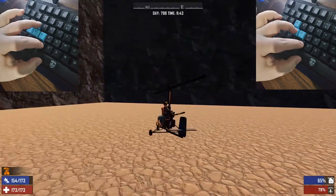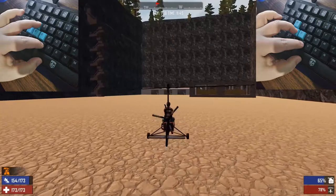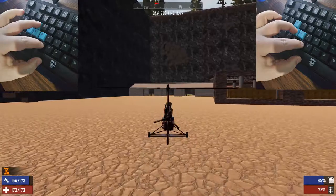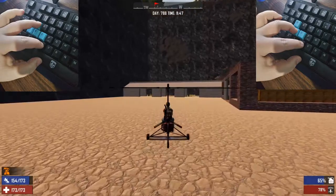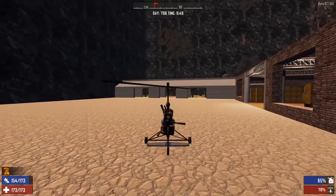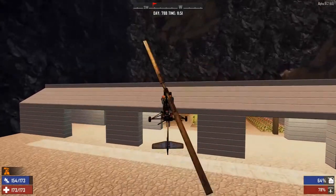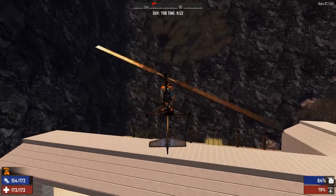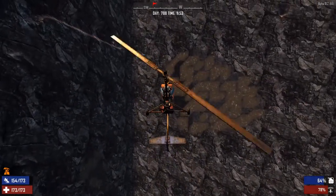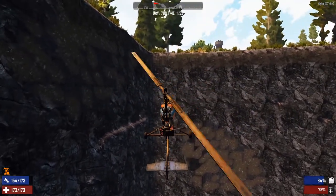My thumb's on the space bar, my index finger's on the C key, and I have my middle finger on W and S — that's just to slow down and pretty much brake. Space bar is to go up, as you can see — just get that lift. You want to make sure you don't go too far up by holding the space bar, because you're gonna start going backwards and tilting upside down.